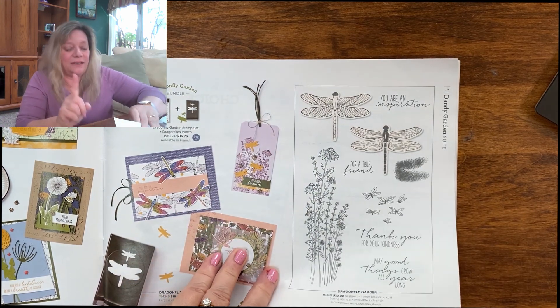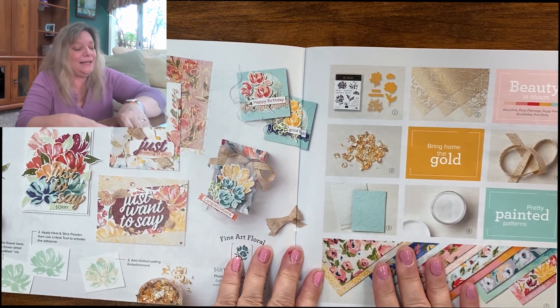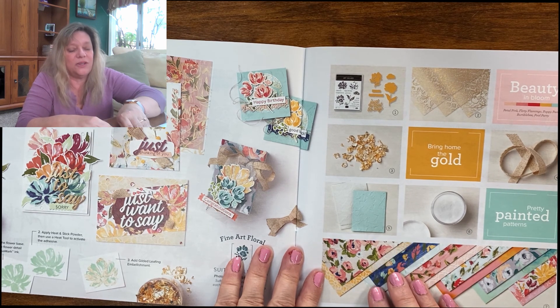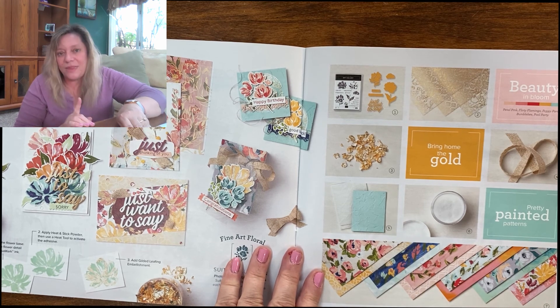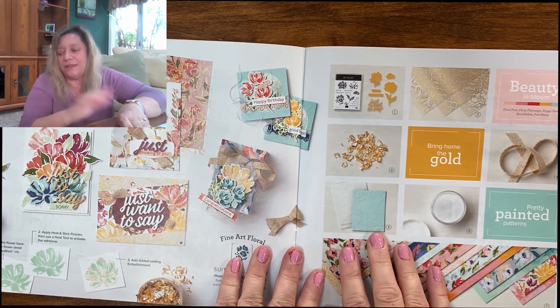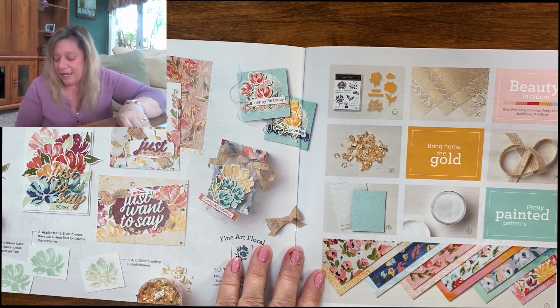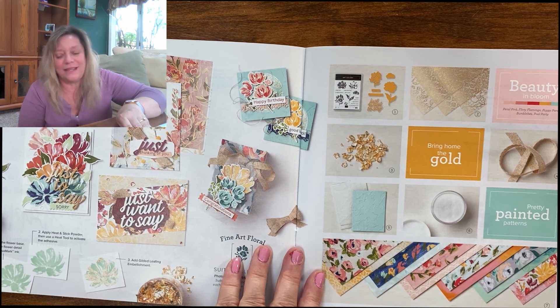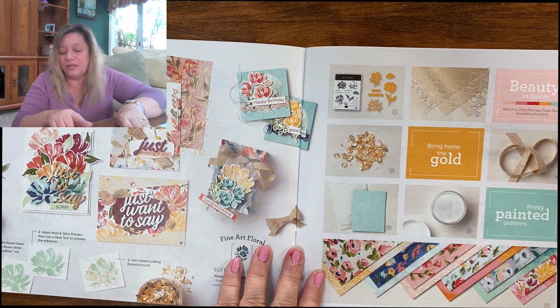The next one — this is my favorite I have ever seen. This is the Fine Art Floral suite, and it's absolutely stunning. You can make such beautiful items you won't believe it. I have a bunch of them on my website. I actually send my cards out, which is the whole point of making cards — generally people tend to make cards and just keep them, but I try to send them out. So I don't have a lot to show you right now; I may have sent them all out. But I've made some absolutely beautiful projects.